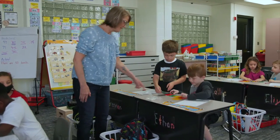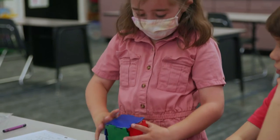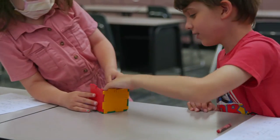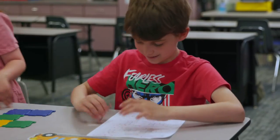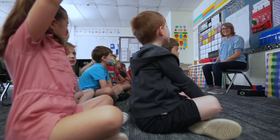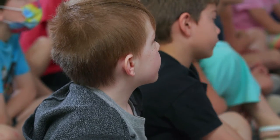Let's make a prediction about the next net. We were wondering if every net, no matter how we laid it out, would fold up to make a cube. Some of them won't and some of them will, and you just have to build them to see if they are or if they're not.